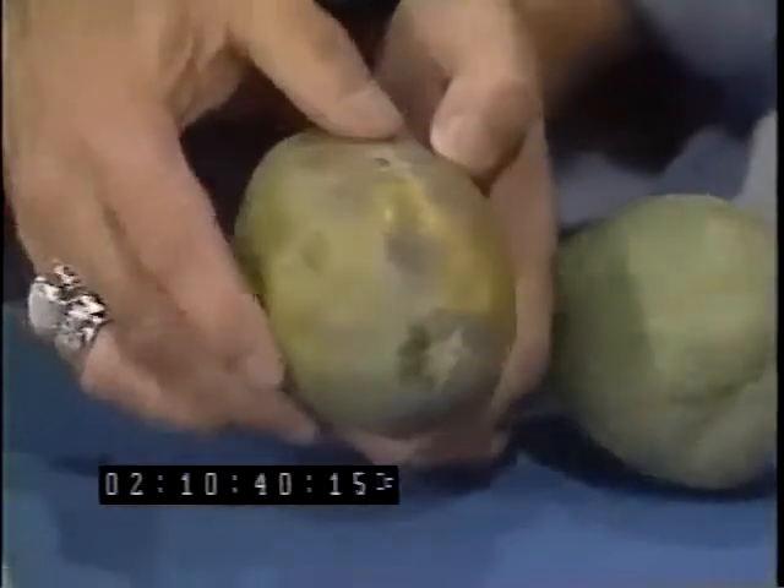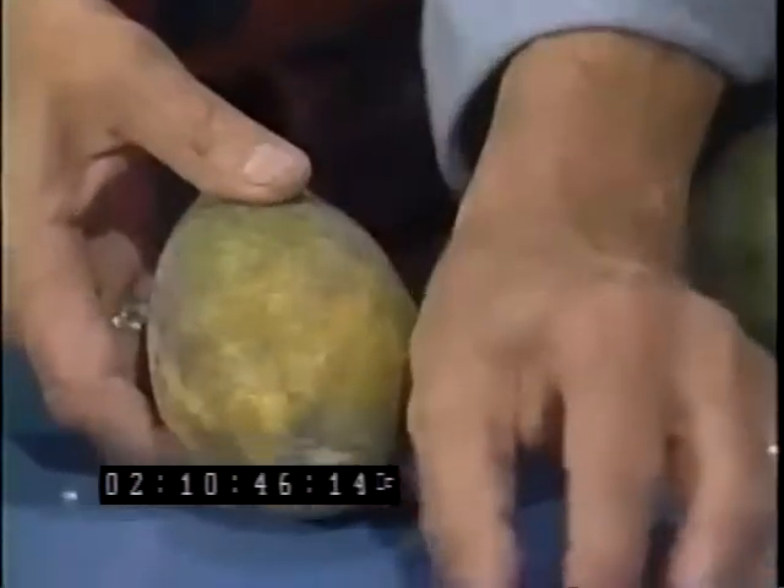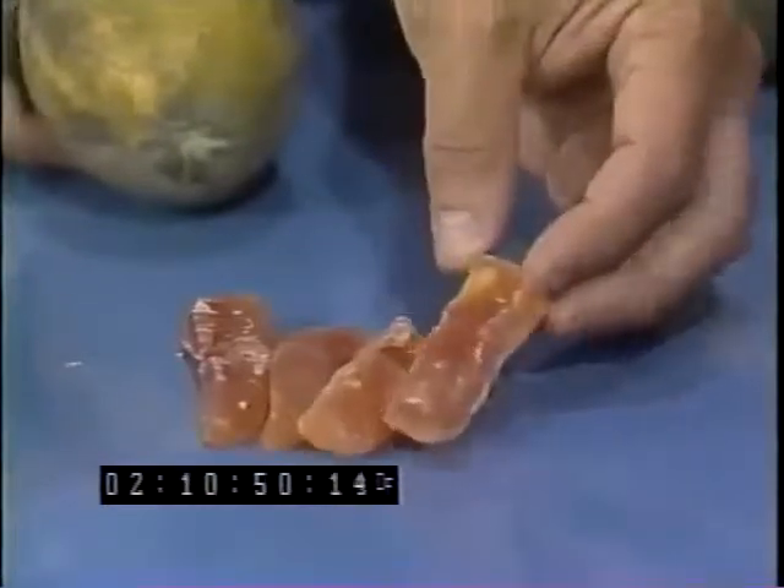As they kind of get ugly and soft, that's when they are at their ripest. So this one is a nice one. You can also get papaya now that's dried. It has a lot of sugar in it, so it comes out almost like a candy, and that's available to us these days.